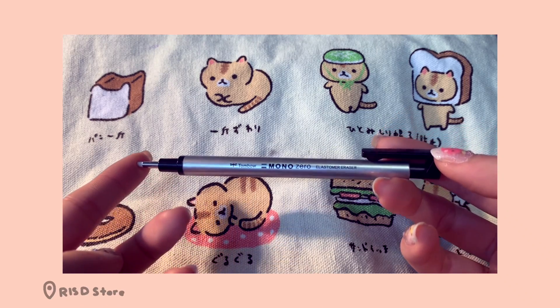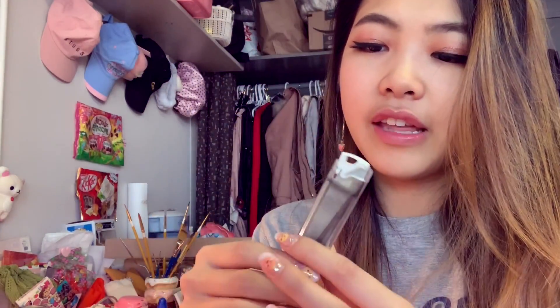I have a Tombow Mono eraser — it's like a mechanical pencil but it's an eraser, and it's super fine-tipped. It's really good for when you need to erase just one word without wiping everything, and it's also great for drawing and sketching. It's my go-to for sketching — I hate drawing without it. I also have a mechanical pencil refill, just a container of lead, which I haven't even gone through yet because I mostly use pens to write.